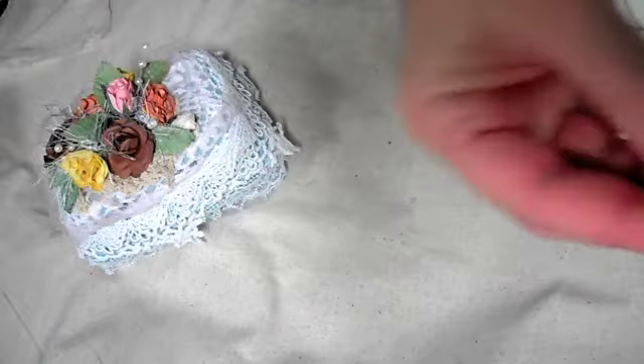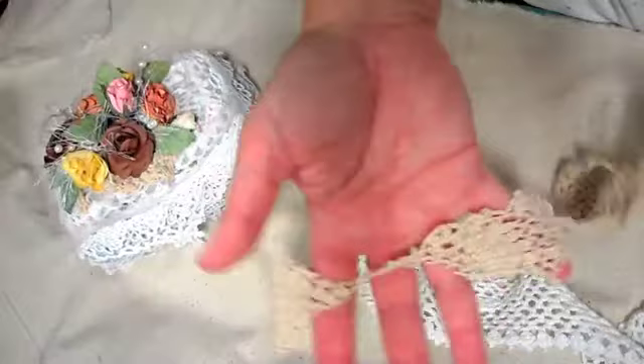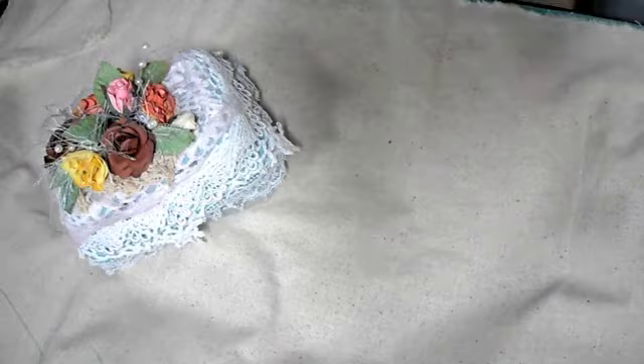I used one of these hot air balloon charms. And then from my stash, I just used some pieces of doily — you know, when you cut doilies up, you have just the cutoffs of pieces, so I used some of those. And then some tulle.